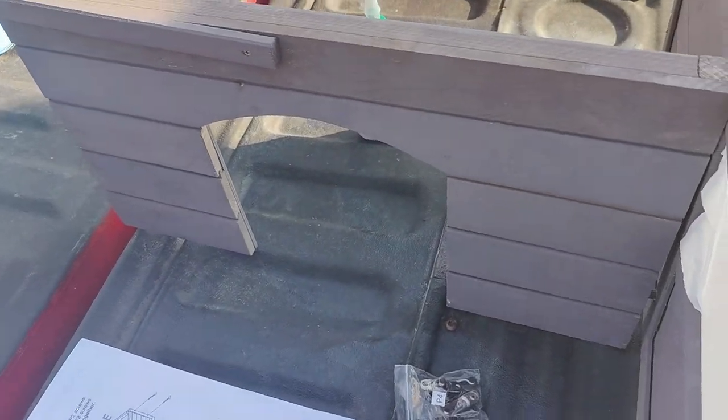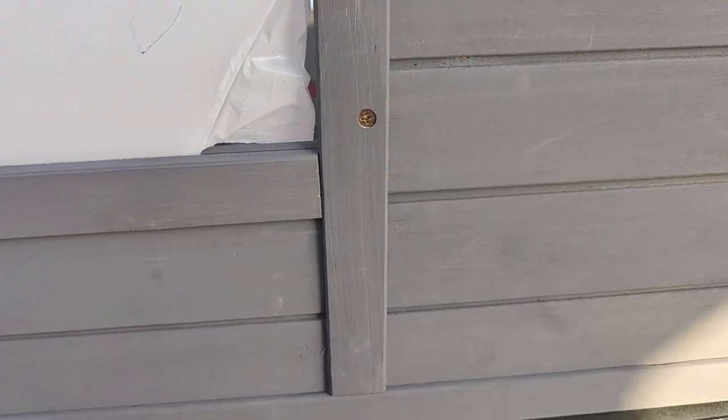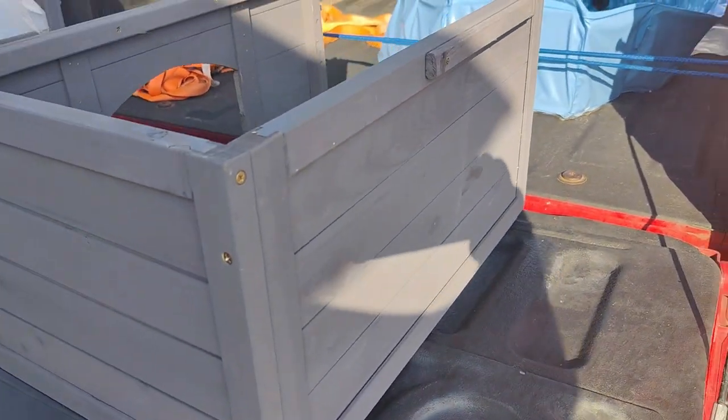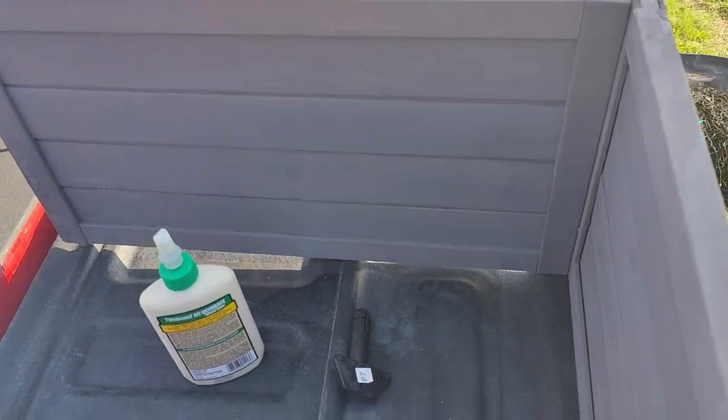Two screws each on the outside panels and only one in the middle section. During installation, you may have a hard time starting the screws as there are no pre-drilled holes on the three middle panels. You could use a second person to assist — this will make it easier to align the top and bottom of each panel.